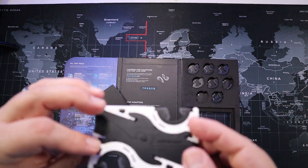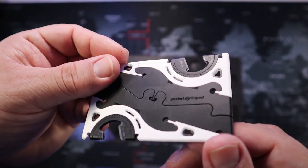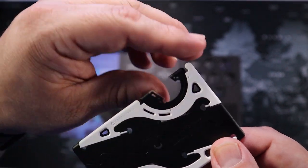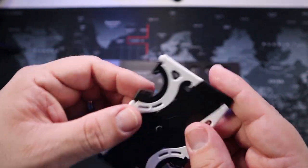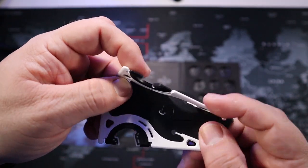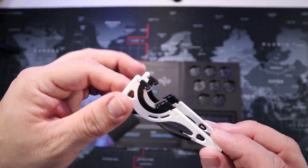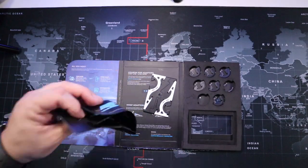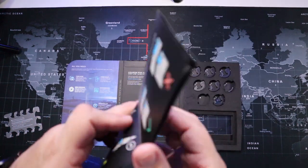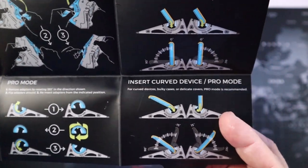Here's the tripod — wow, this looks nice! The cushioning on it is really good. Basically you turn it over, flip it out, and there's your little tripod. It's pretty thin too, which is great. It comes with instructions for anyone who wants to make sure they're doing everything correctly.